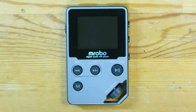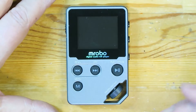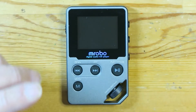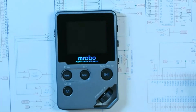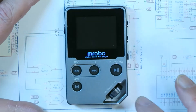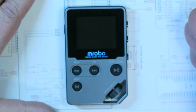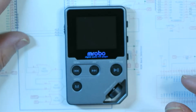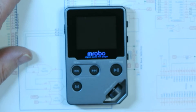Hey guys, it's Dave here, welcome to the channel. I'm sitting here doing some videos today to catch up — might upload quite a few. Anyway, this one is a music player. It's an MROB — bought this on AliExpress. The model number is C5 and I paid around $52 for it.